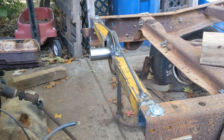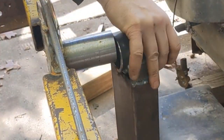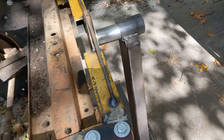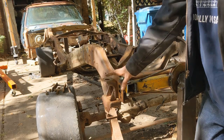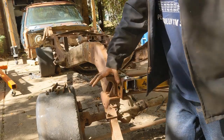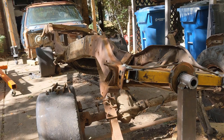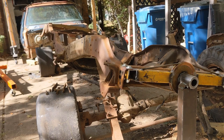And there we are, bolted in the rear. I've got it up on the rotisserie and it turns like butter. It also rolls around really smoothly. That's all there is to it. Thanks for watching. I'll see you next time.